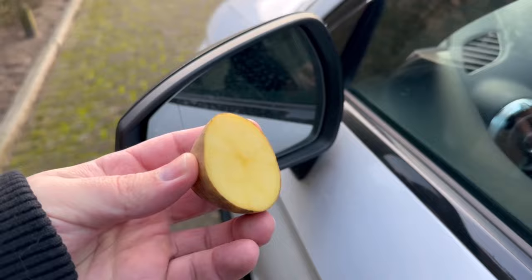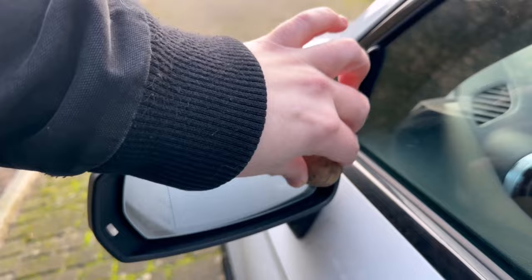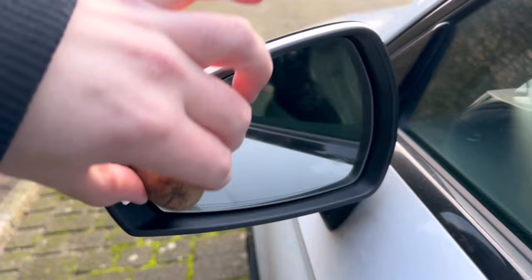Now I rub the cut side over the mirror. What you can see directly is that dirt is completely removed from the mirror — even dried-on things or any fly remains are now removed from the mirror by the potato.